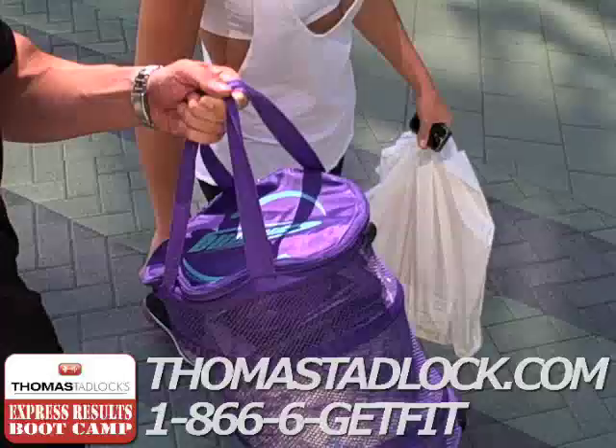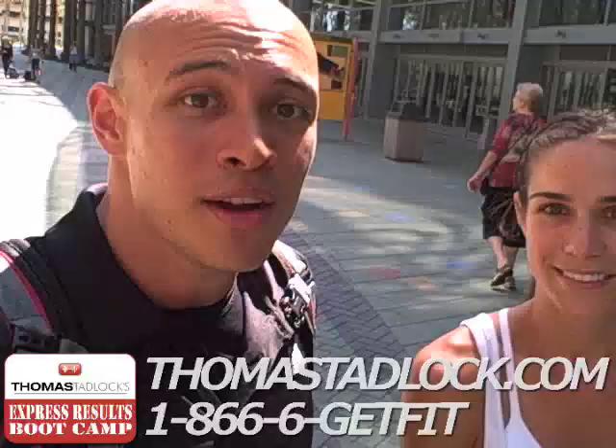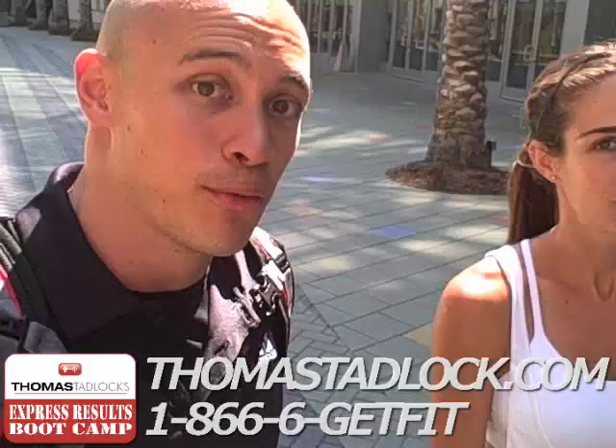I scored a cool deal on a bunch of gliders that you guys are going to be using in my Huntington Beach Boot Camp coming up September 9th. Make sure that you sign up for the free trial if you want to lose at least one to two jean sizes in 14 days. Let's say goodbye. Bye! Bye-bye! Bye!